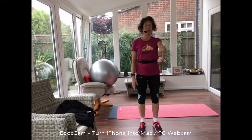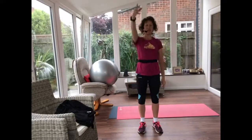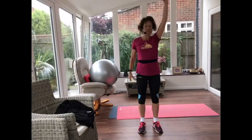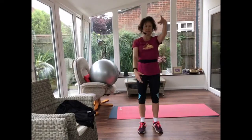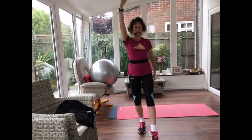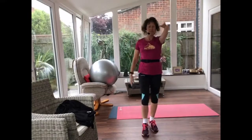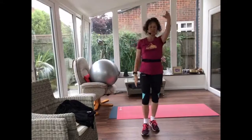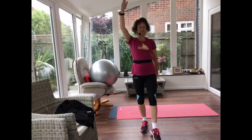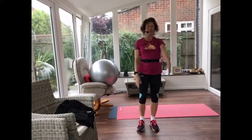Now we're going to do some swimming arms — one arm up, one arm down — keeping your head lifted, drawing those shoulder blades down your back. We can add in a little leg tap as well.